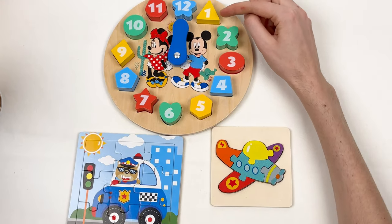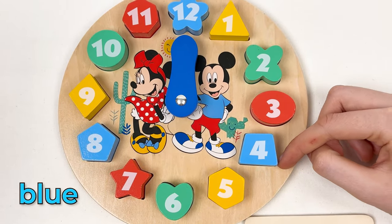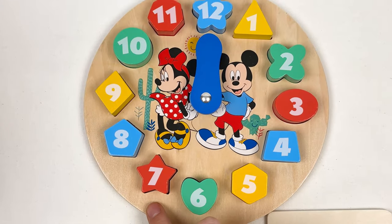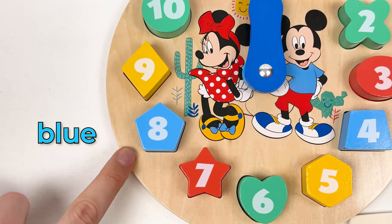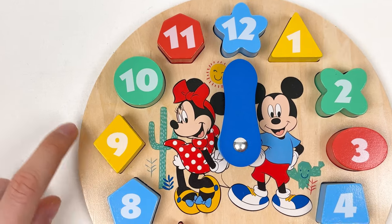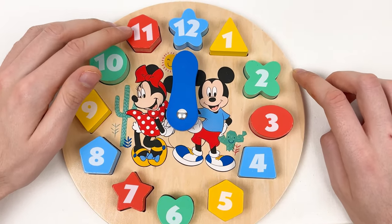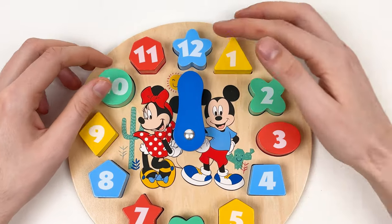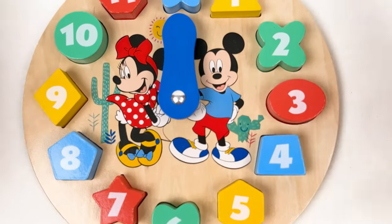Here we have yellow color, green color, red color, blue color, and yellow again. This one is green color. And what is this color? It's red color. The 8 is blue color. Number 9 is the same color as 5 — yes, it's yellow color. Number 10 is the same color as 2 and 6 — it's green color. And number 11 is the same color as 7 and 3 — it's red color. And the last one is blue color. Minnie Mouse is pretty happy with the work we've done!